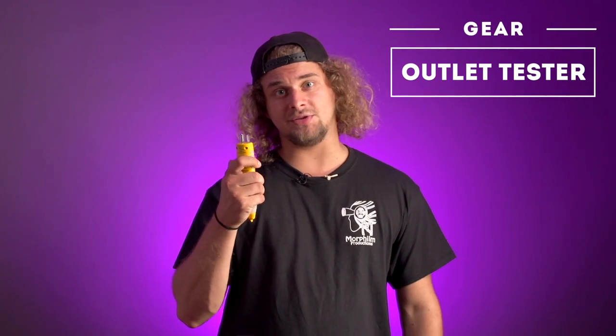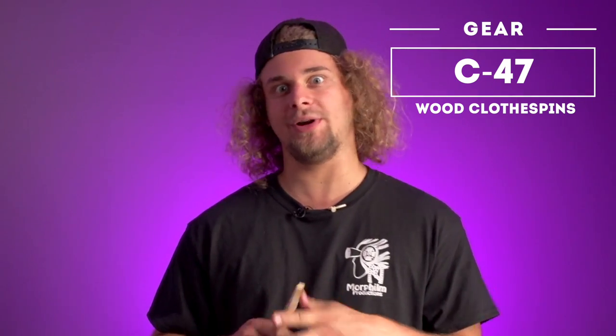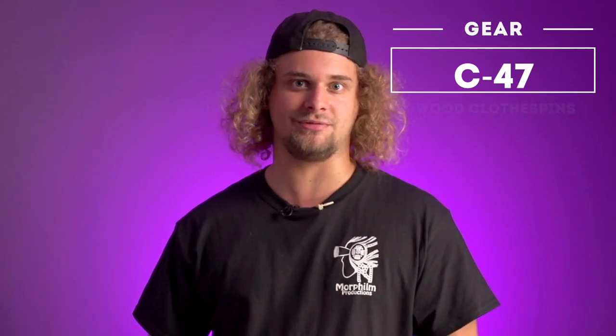Your lamp is plugged but not working? You want to make sure there's power in the outlet? Bring your tester. A headlamp. C47s — super useful for adjusting diffusion, or if you want to put a prank on the camera operator and just clip one on his shirt.